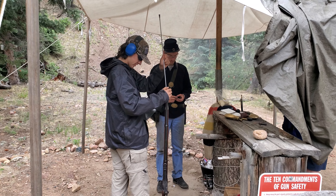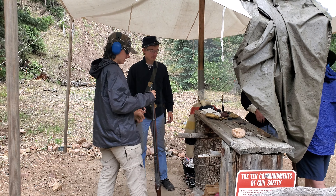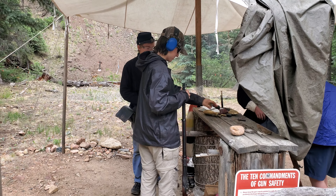Same idea as last time — it was a little low. Very good. Yep, I think that was another good hit. Hit. Hit. Now it's all you.